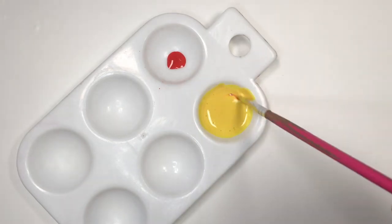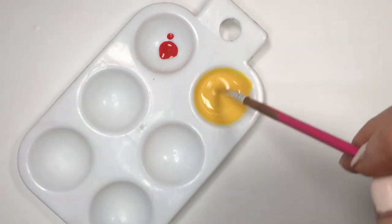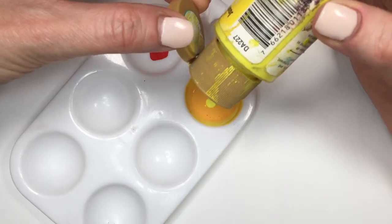If you want it lighter or just more vibrant, add more yellow. And if you want it darker, add more red. One thing to remember though: paint — acrylic paint for the most part — darkens when it's dry.